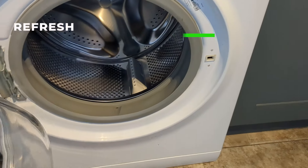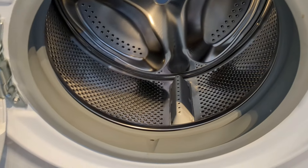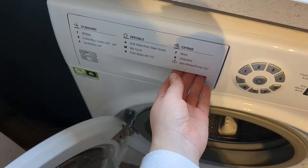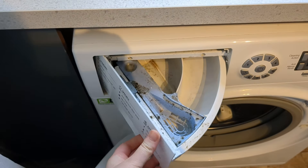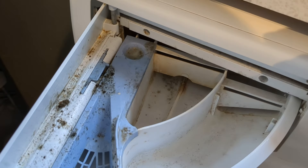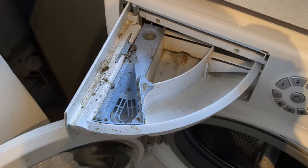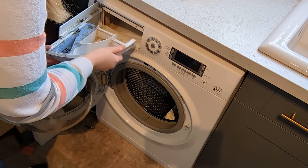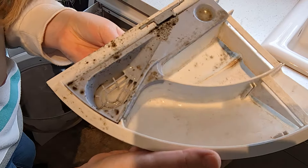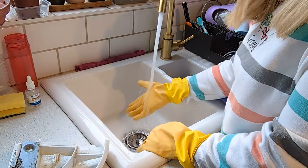Next I am moving on to my washing machine and giving it a deep clean. Our washing machines wash our clothes but we never really think about cleaning them, so we do have to do this as part of a really good spring clean. As you can see, my drawer is really filthy — it completely clicks out, so you can take it out and let it soak in some warm soapy water in the sink.